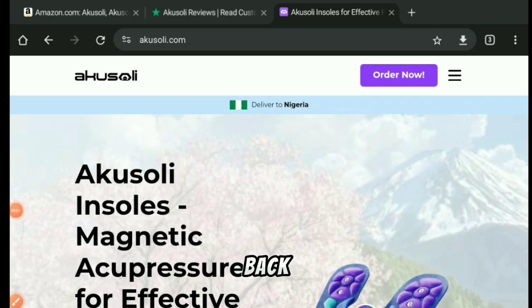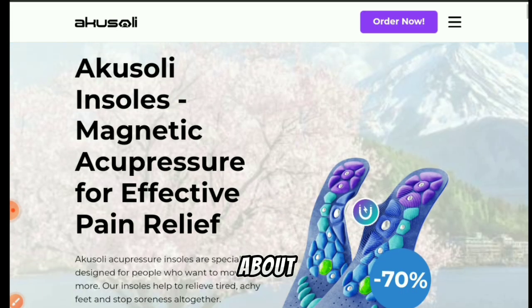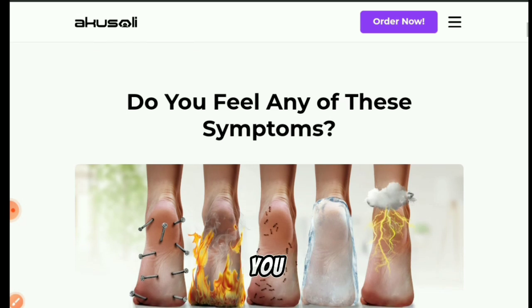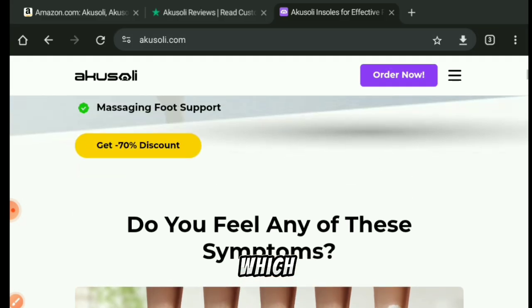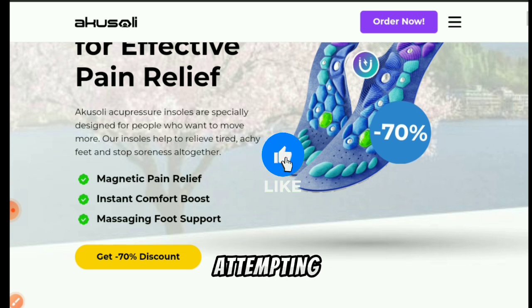Hi everyone, and welcome back to my YouTube channel Express Guide. In today's video, we are going to be talking about Akosoli insoles. These are insoles which you can buy and use on your shoes, which will help you reduce pain and discomfort while using them. Here are some facts and red flags I would like you to know about this product and their website before attempting to buy from them.